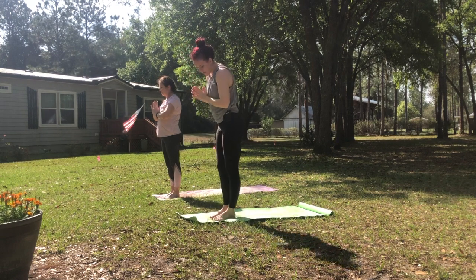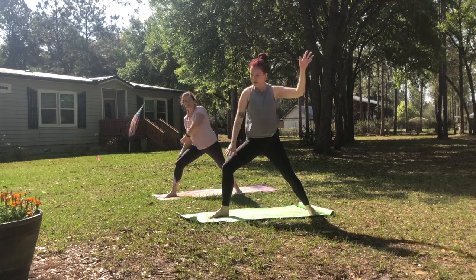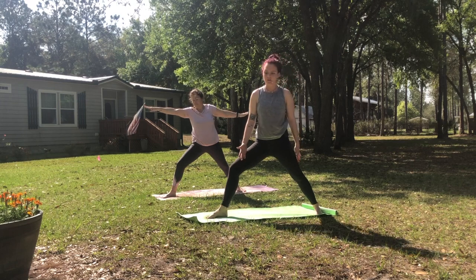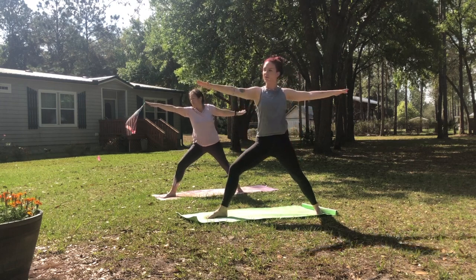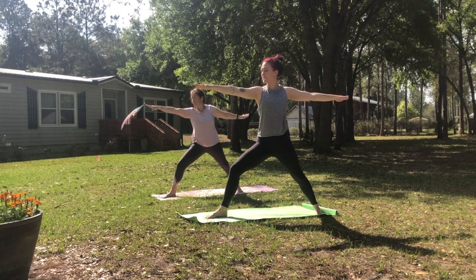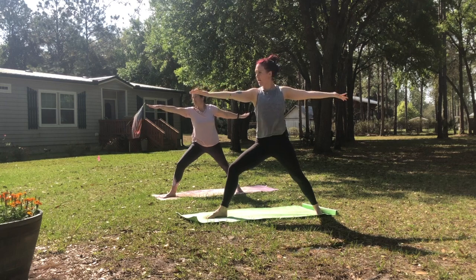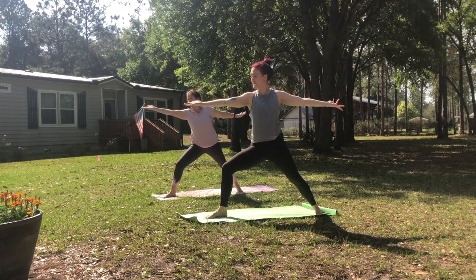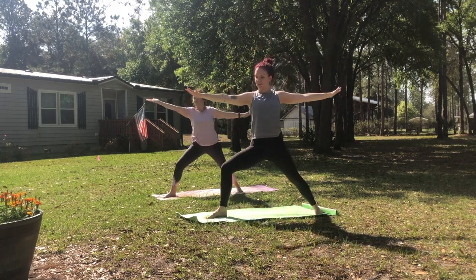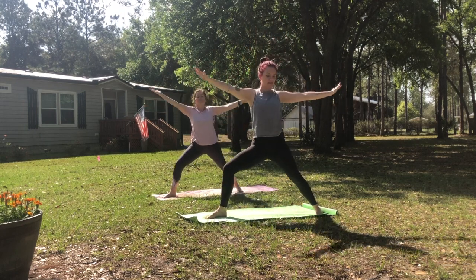Stepping your left leg back behind you and windmilling it out, coming into our warrior two. So your right toes are facing towards the short edge of your mat and your left foot is kind of angled a little bit forward to the corner. You're turning just your head, shoulders are relaxed, to look over your right fingers. We'll flip the palms to face up and then reach your hands up towards the sky as you straighten out through your front leg. Look up. And then exhale, press down. And inhale, both arms reach up. Exhale, press down. One more time, inhale.